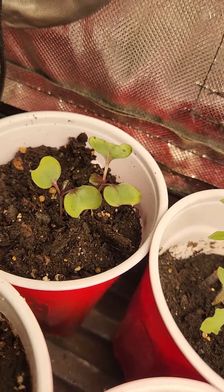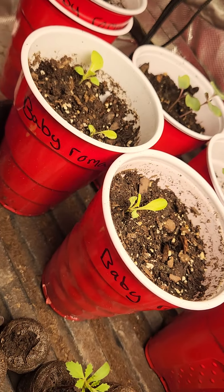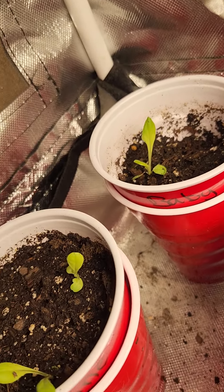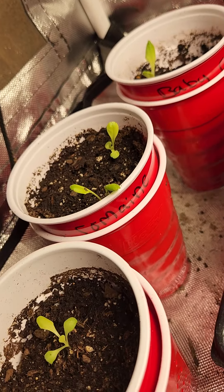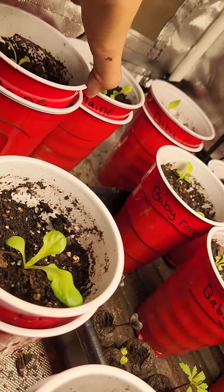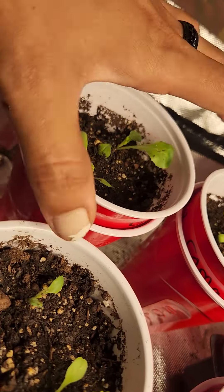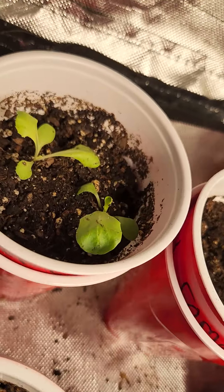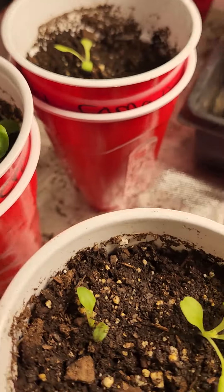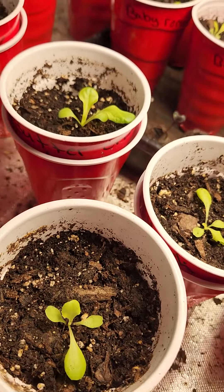There's one of the red acre cabbage, as you can see. This is going to be the baby romaine. I did label a lot of these cups. That's the baby romaine — and this one here is, as well, the baby romaine. And then this one is the buttercrunch. The buttercrunch does have a lot bigger leaves than the baby romaine, but that is our buttercrunch.